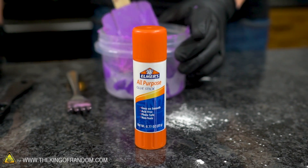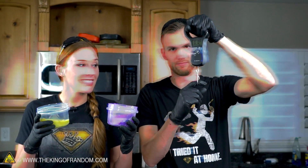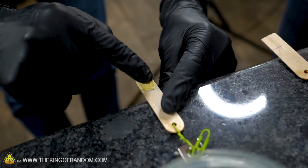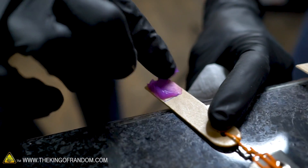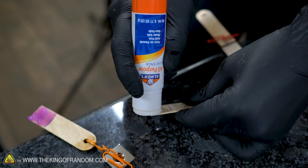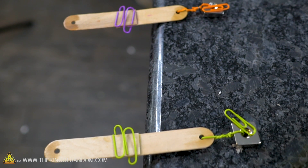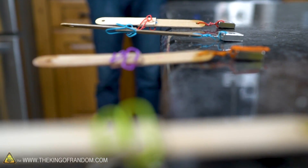We're going to do a weight test — we have a scale and we'll hang weight from the glue itself to see just how much it can take before it breaks. We need to let these dry first. While they're drying, we can try our other types of glue. The glues we've made so far are very water-soluble, as are their commercial counterparts, so the glues we're making next should be waterproof.